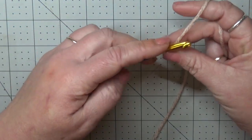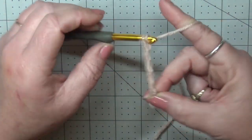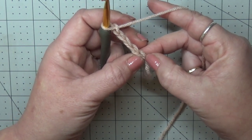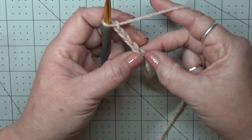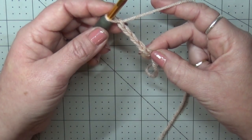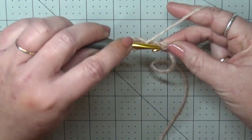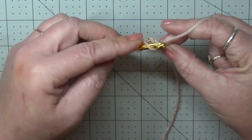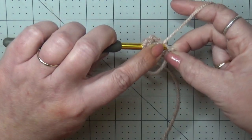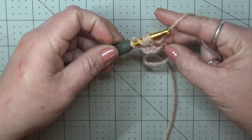The first thing that we're going to do is chain five. Into your first chain — the fifth chain from your hook — we're going to put a puff V-stitch. We're going to yarn over and go into the stitch and pull up a loop. You should have three loops. Yarn over, go into the stitch again, pull up a loop. You should have five loops.